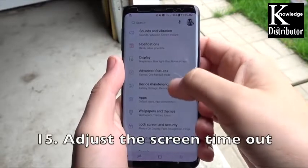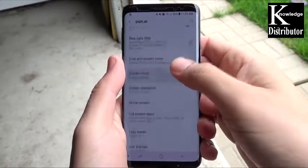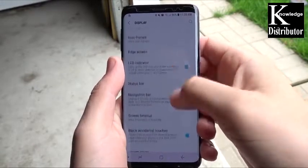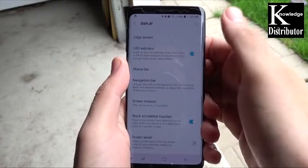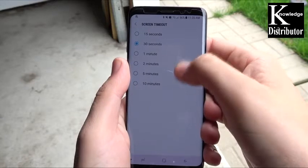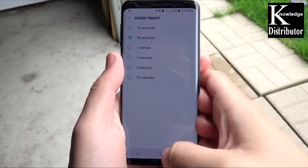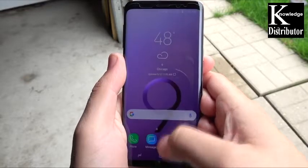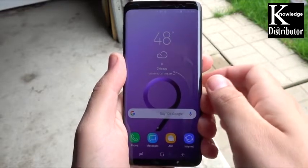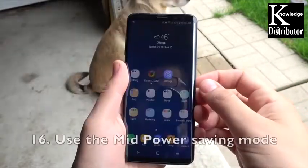Number 15: adjust the screen timeout. Sometimes you'll put the screen timeout on five or two minutes and then leave it on and forget, and it stays on in your pocket. 30 seconds is a good medium — if you go to 15 seconds, the screen might turn off automatically while you're doing things. I recommend about 30 seconds.